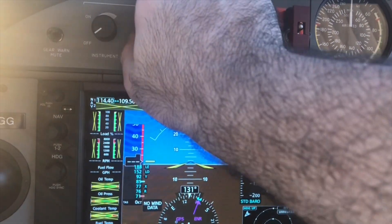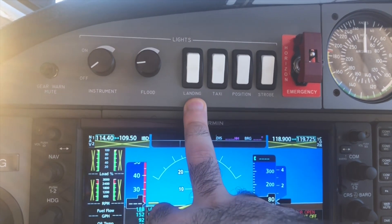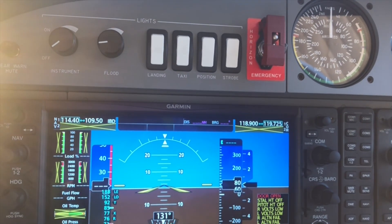Instrument light and floodlight — self-explanatory. Then we have the exterior lights: landing lights, taxi, position, and strobe. There's not much to them.